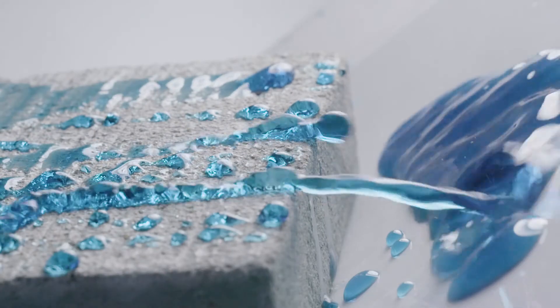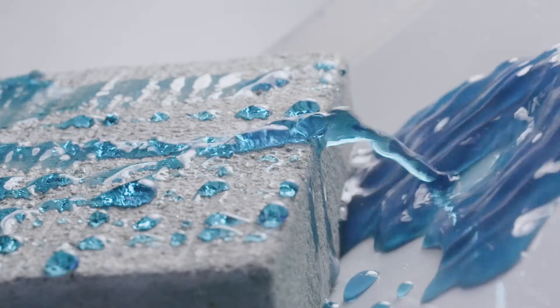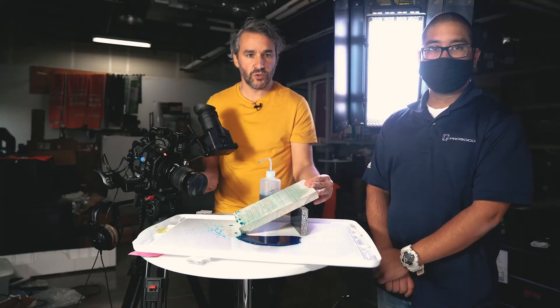The first thing Salt Guard does is keep water out of your concrete. The other thing Salt Guard does is it has a chloride ion screen in the chemistry, so it's also keeping salt out of your concrete. We put the blue food coloring in the water because it looks cool on camera and you can see it really well.